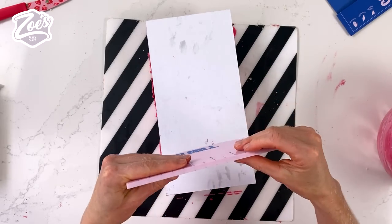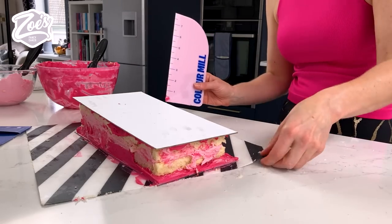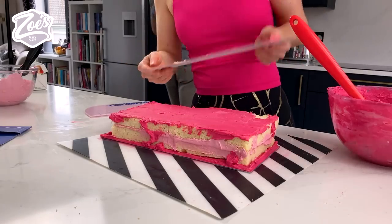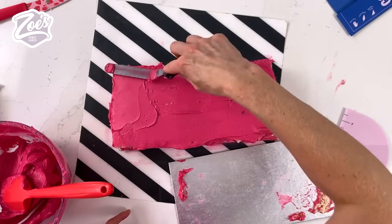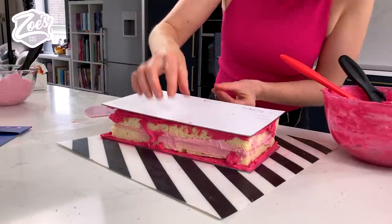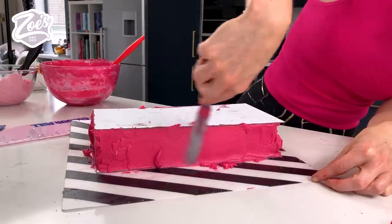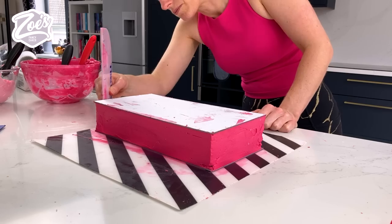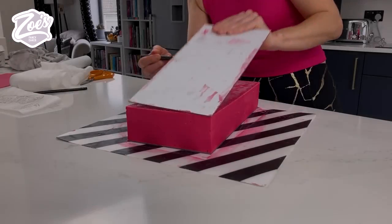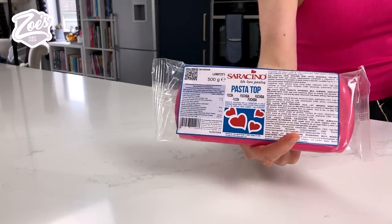I've got a new plastic smoother — just be careful with plastic ones not to catch the edges because they can chip. Holding it against the cake to check it's level, I can see it's sloping a little — my cakes weren't cut very evenly. Let's take that off, add more ganache, even it up, and stick it back down. Remember there's acetate between the ganache and the cake board. I'm now going to fill all the gaps with the pink ganache, which is white chocolate ganache. Let it set first, then pull the acetate off.